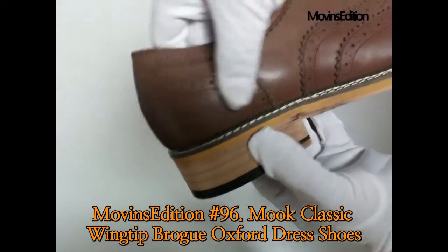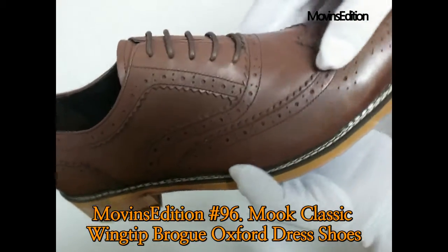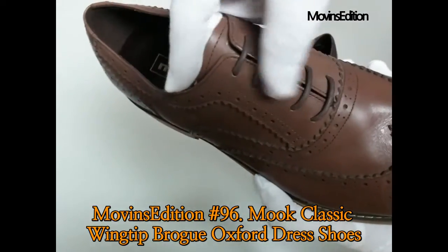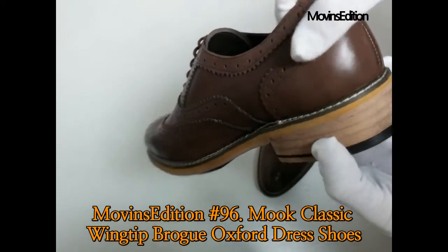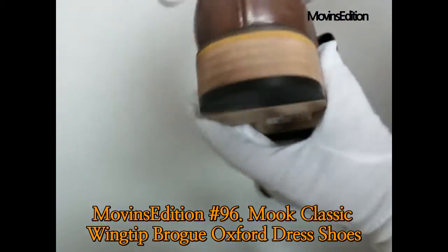Full brogues or wingtips have a pointed toe cap width that extends along both sides of the shoe and usually ends near the ball of the foot. When seen from above, the cap is shaped like a W or M depending on the viewpoint. It features brogging along its edges as well as decorative brogging in the center of the toe cap, which is called a medallion.